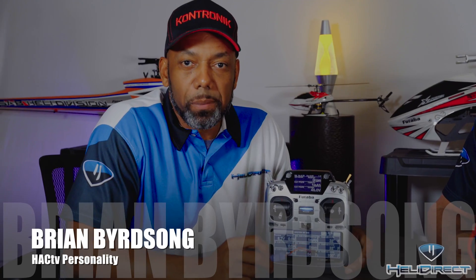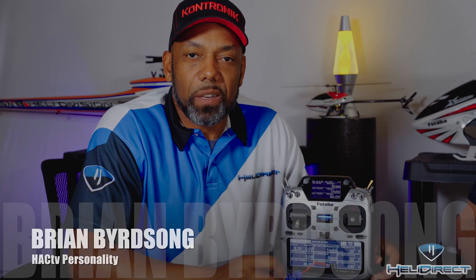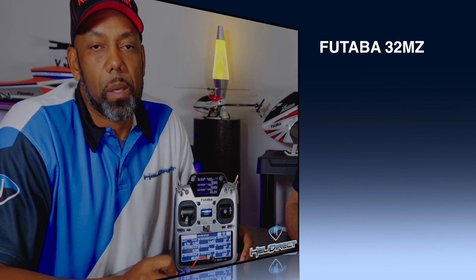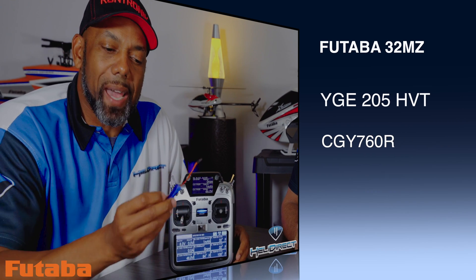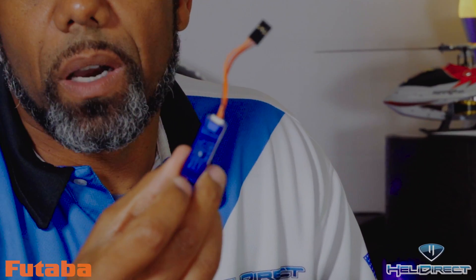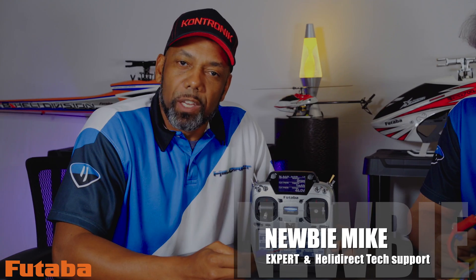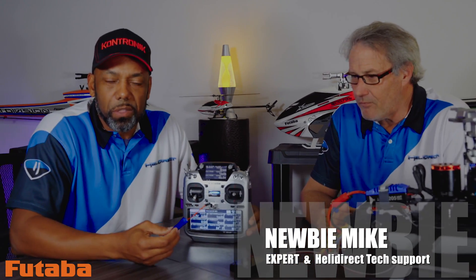We're back with more telemetry setup. This time we're going to set up a more native approach with the YGE communicating directly to the 760 and the 32MZ. We've got a cool new gadget from YGE — the YGE TechSeed telemetry dongle. We're also going to use the programming box to make a couple of changes in the 760 and do some final setups inside the 32MZ. Newby Mike is going to talk about how we get the dongle registered to the 32MZ.